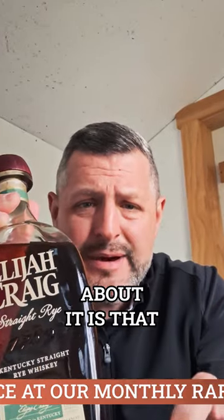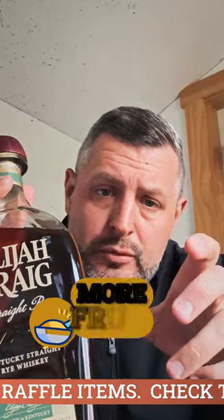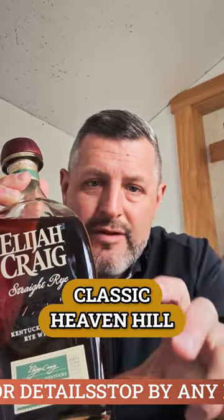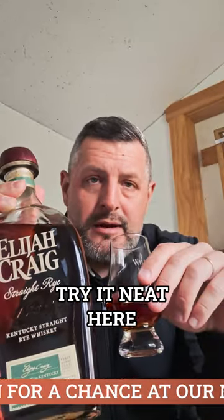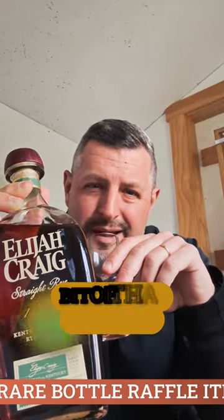What I like about it is that it's got the balance of rye spice, a little more fruit, but it still has that great woodsy oak note — that classic Heaven Hill woodsy mintiness to it. It really makes a delicious Old Fashioned. On the nose you get fruit, you get oak, you get a little touch of mint, and a little bit of that rye spice.